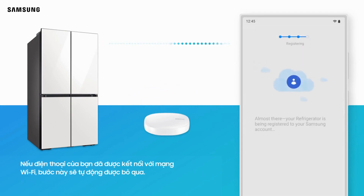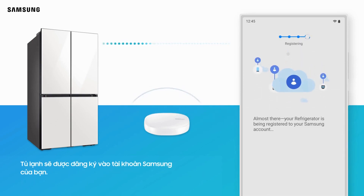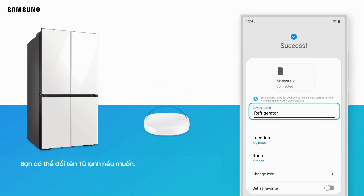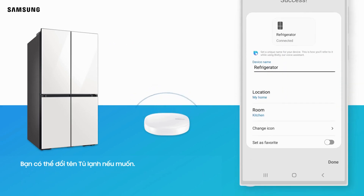If your phone is already connected to a Wi-Fi network, this step will be skipped automatically. The refrigerator will be registered to your Samsung account. The connection is complete. You can rename your refrigerator if desired. Tap Done.